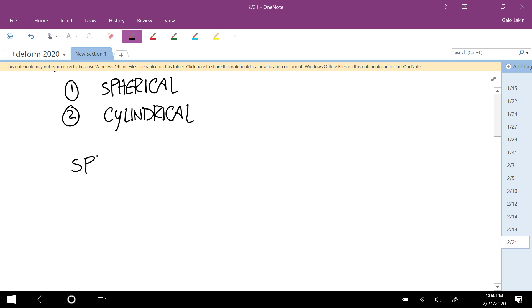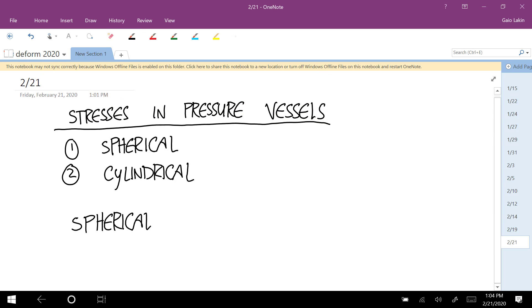The first one I'm going to do is spherical. For these to give good results, the walls have to be fairly thin. That's usually the case in something built to withstand pressure anyway. But if you have really thick walls, these calculations won't be good.